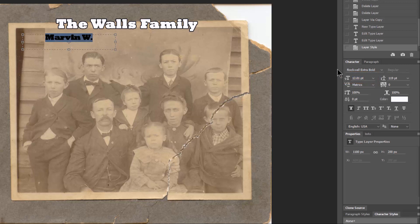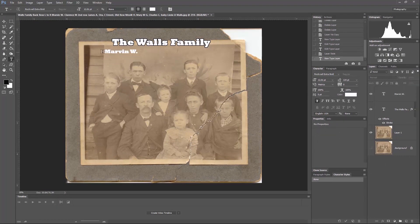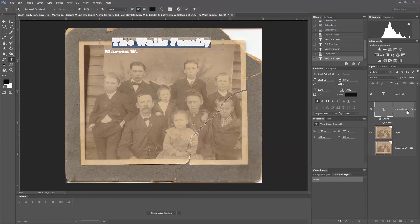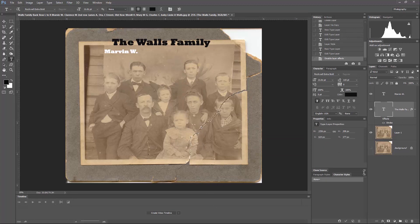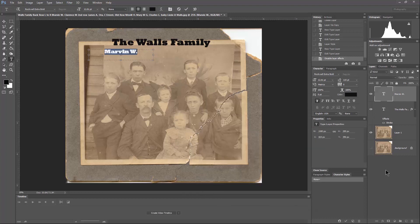I'm not liking the white on black so I'm going to make it black instead. I'll select the Walls Family text, change it back to black, and turn off the stroke effect — I like that a whole lot better. I'm going to do the same with Marvin: double-click on the T to highlight the text, change the color to black, deselect, and you can see it clearly now.